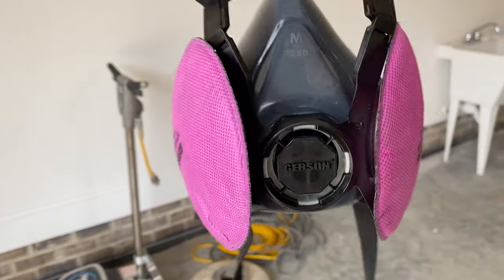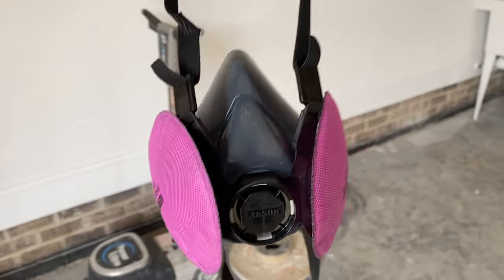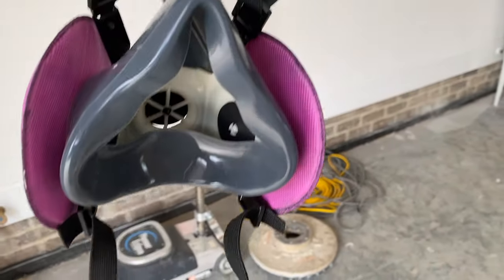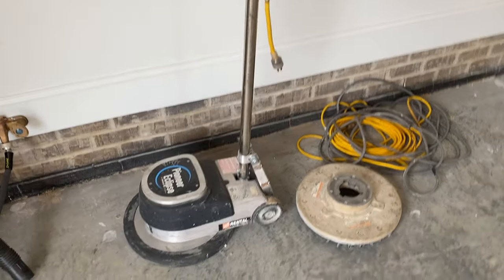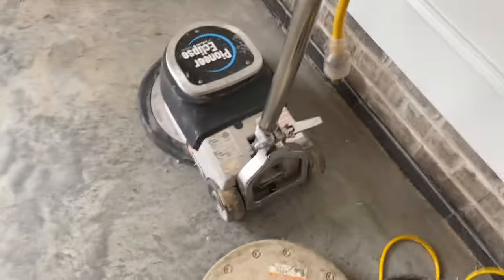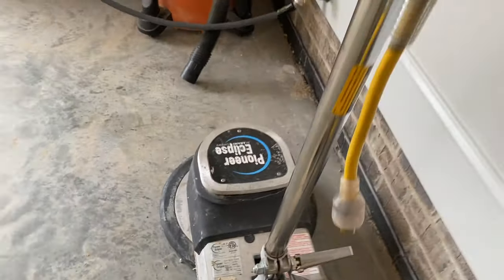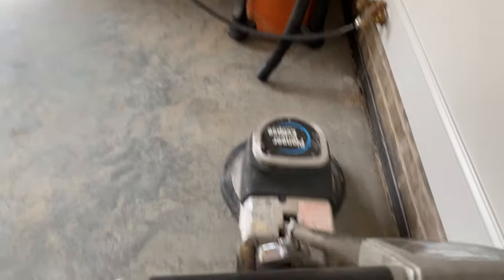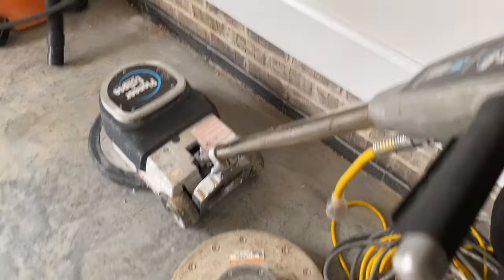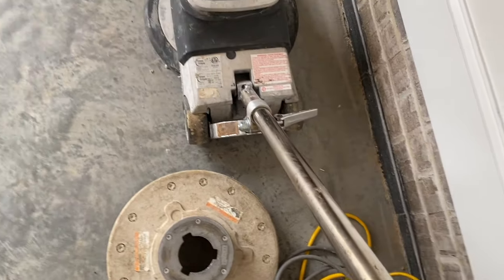It took me 15 minutes to figure this out, but I believe these are the ones that are designed for the grinding. I just had to put them on and twist them to snap them into place. Now for the fun with the grinder. What the Home Depot people told me was that you can loosen this handle and you want to drop it down to waist height, so once it's in a comfortable position, you lock it back down.